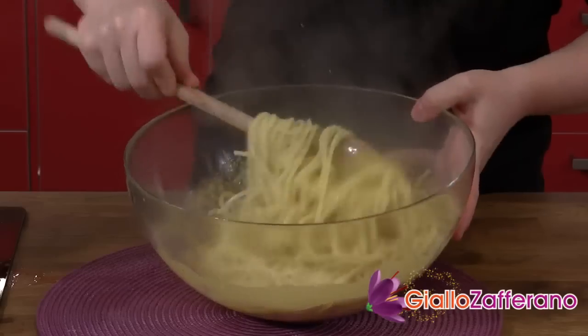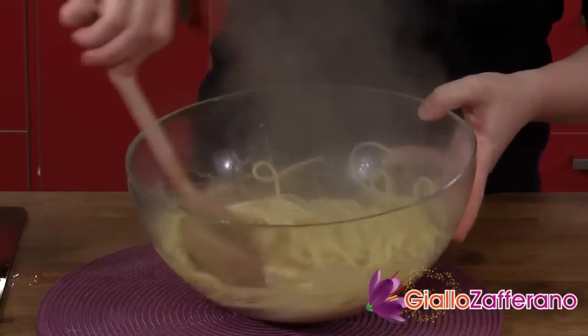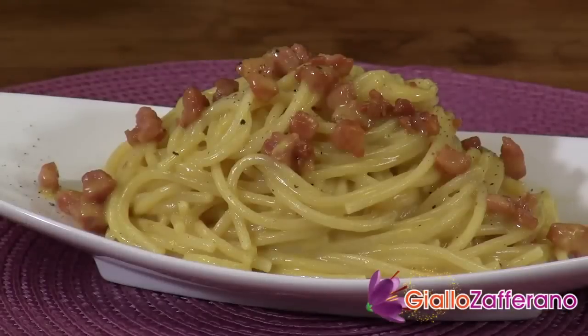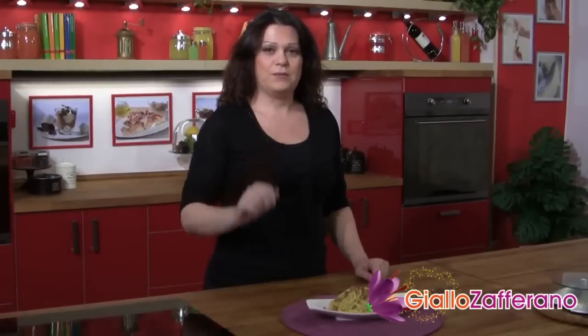Now mix it together and once the pasta is coated, serve it right away. And here's our lovely spaghetti alla carbonara. Bye from Sonia at Giallo Zafferano and see you in the next video recipe.